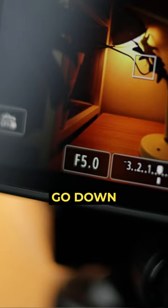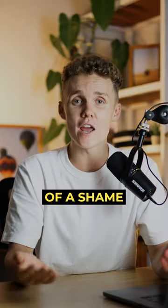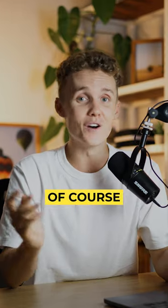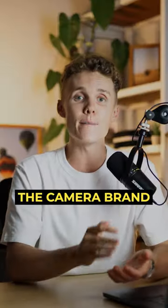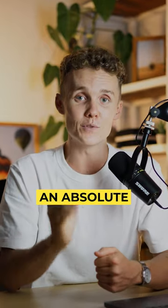The only thing is it can only go down to an f4 aperture — it's a bit of a shame, but that's where the second lens comes into play. And that lens, of course, is the 50mm f1.8. Once again, regardless of the camera brand you're shooting with, these are an absolute staple.